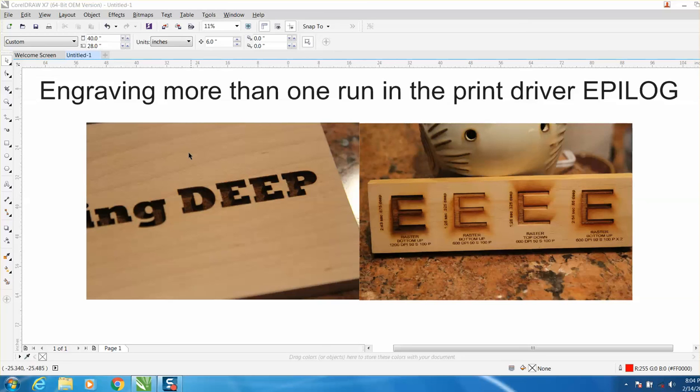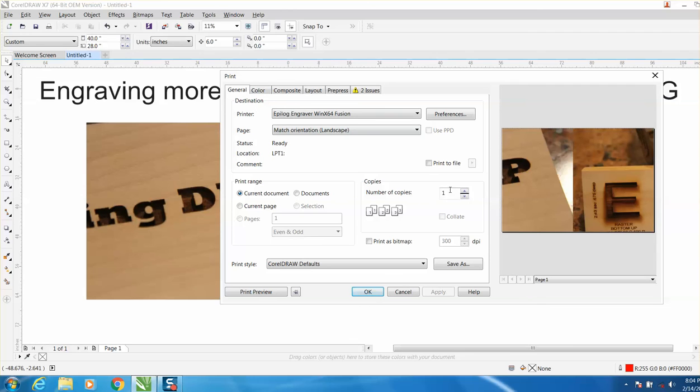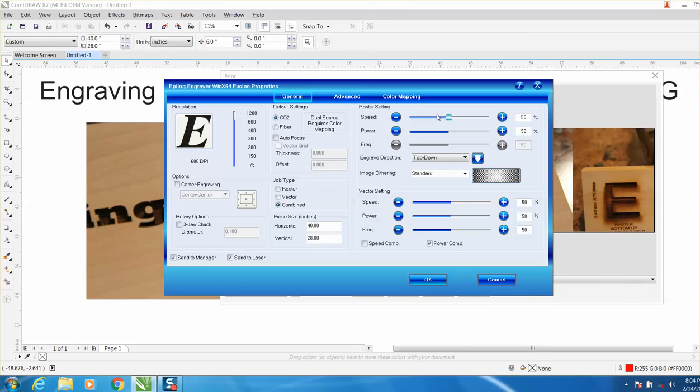You can be sitting at your desk doing something else while watching your laser. Just go to Print, and right here under 'Number of Copies' — it looks like something from WordPerfect — if you press three, it's going to engrave three times. So with raster at 100 power and 80 speed, it's going to engrave that three times on top of each other. The laser will do it a little faster than you could manually, because as soon as it goes back home it runs again.